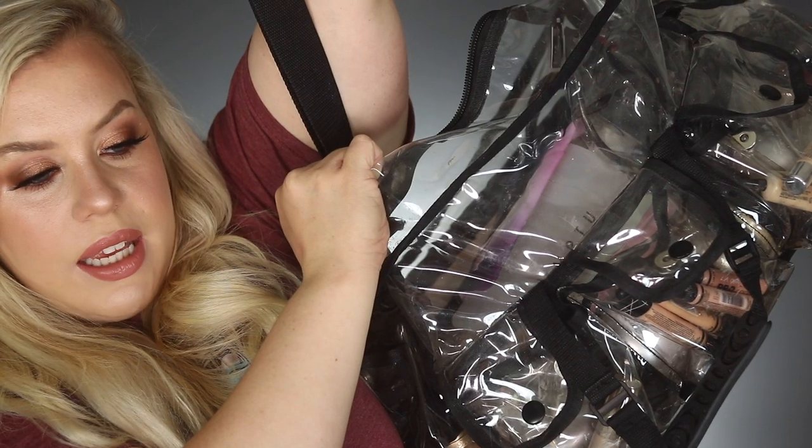Everything in my kit is very versatile for different skin types and skin tones, has really good staying power, and I think it would be valuable information for you guys. Please give it a thumbs up if you're into this video — it helps me out a lot. Check the description box below for every single product that will be linked. Okay, here she is — this is my bag. It is a little obnoxious; it's not disorganized to me but I think if you look at it you might be like, whoa.